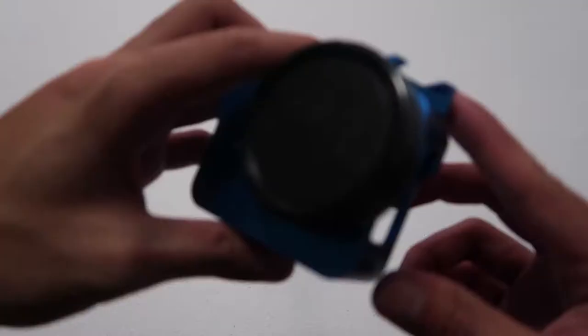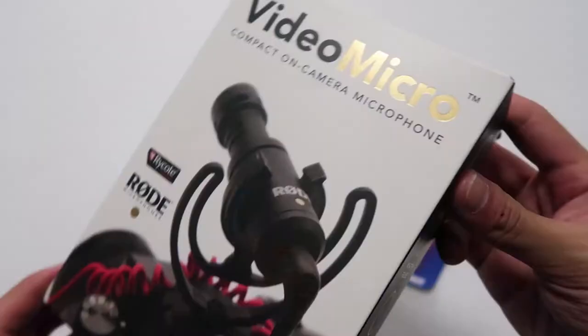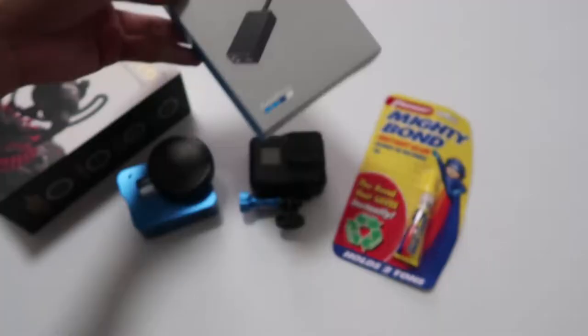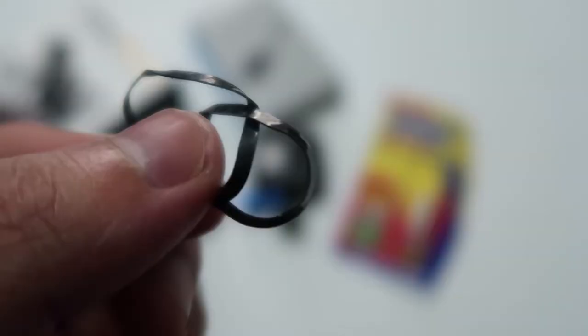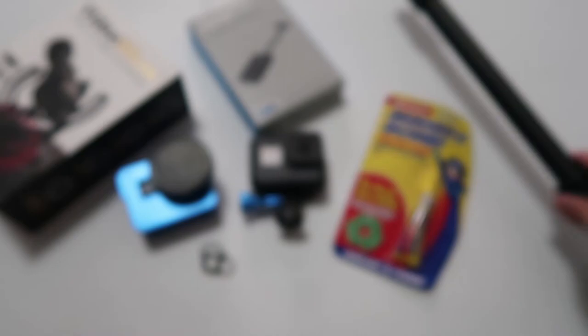Here's what you'll need: your GoPro, a case with a cold shoe mount, super glue, the Rode VideoMicro, a mic adapter, rubber bands, your own choice of monopod, and a mini tripod.